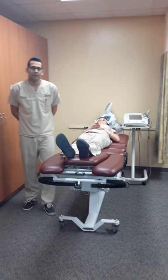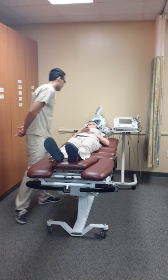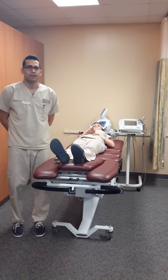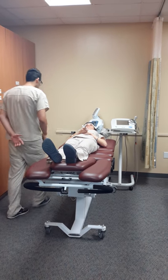So five minutes has passed, so I'm just going to reassess the patient. How are you feeling? I'm good. So now 20 minutes has passed and the treatment is over. I'm going to stop the machine.